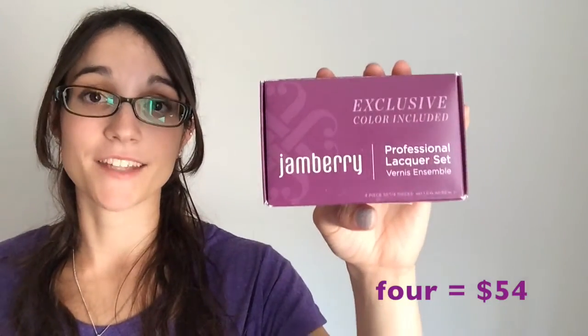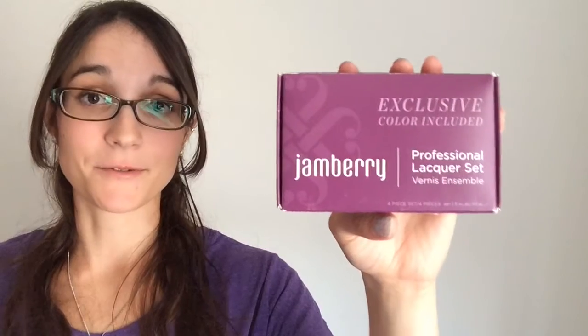Our Jamberry lacquers can be mixed and matched so you can get a bit of a savings. They're not buy three get one free, but you do save six dollars when you combine. This also includes your base and top coats as well.